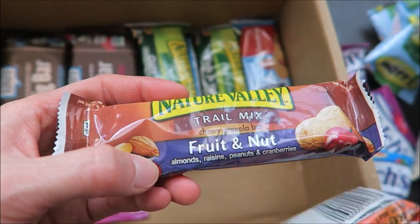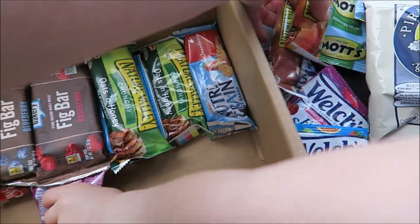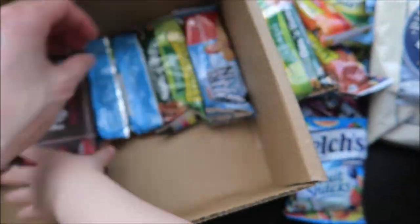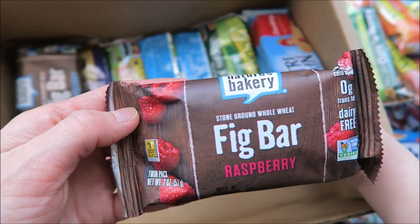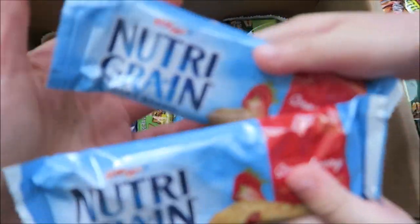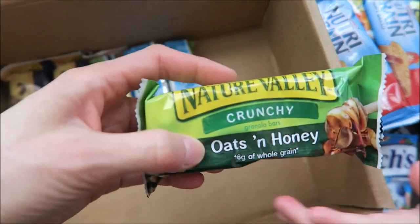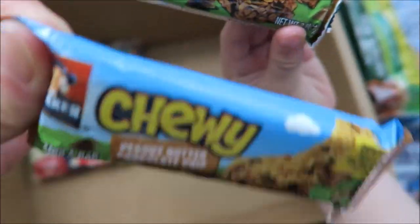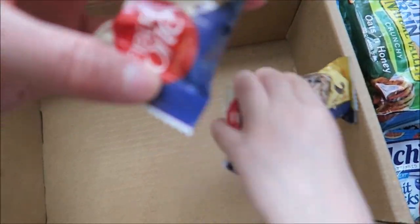We got Nature Valley Trail Mix Fruit and Nut with almonds, raisins, peanuts, and cranberries. There's another one that's just peanut, and another Nature Valley Oats and Honey. Then there's a Nature's Bakery thick bar — raspberry and blueberry flavors, stone-ground whole wheat, non-GMO, dairy-free. There's also a Nutri-Grain Kellogg's Strawberry flavor, another Nature Valley Oats and Honey, Chewy Corker Peanut Butter Chocolate Chip — three of those. And finally Fiber One Oats and Chocolate — two of those.